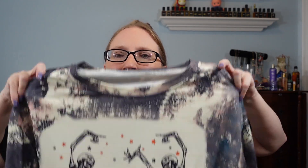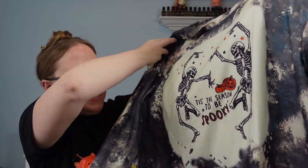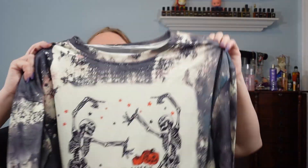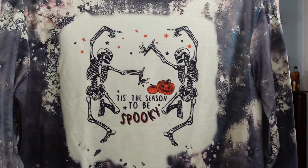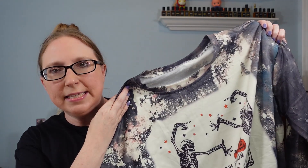Here is another shirt I picked up. This one is a sweatshirt and it has this really cute design on the front of these skeletons. It says 'Tis the Season to be Spooky,' so this is perfect for fall and Halloween. Again this one is an extra large. It's pretty much the same kind of material as the Leaky Cauldron one, slightly thicker like a sweatshirt would be. I feel like this one fits pretty well as an extra large. Nice quality, and I paid $9.39 for it.